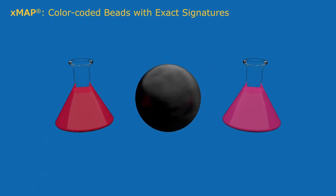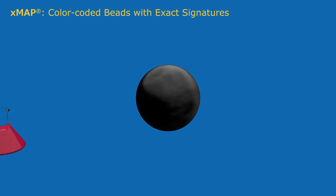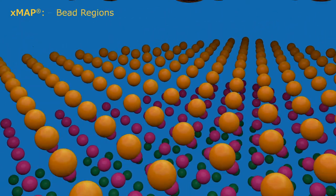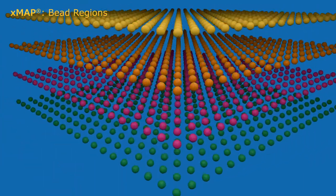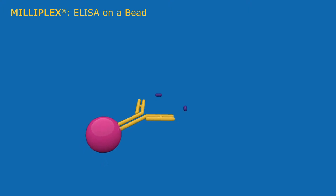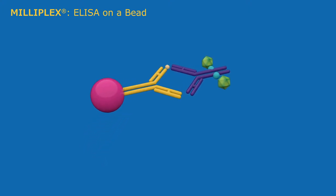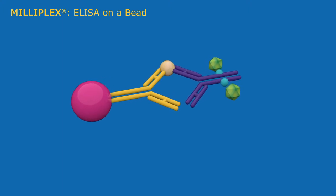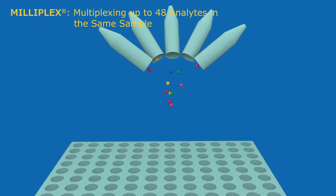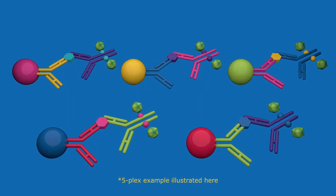The core XMAP technology uses color-coded microsphere beads. Beads compatible with the FlexMAP 3D contain a third dye, resulting in up to 500 distinct bead region possibilities. Beads are selected and coated with specific capture antibodies, ultimately forming a sandwich immunoassay specific for detecting an analyte of interest. Milliplex assays are capable of detecting up to 48 different analytes in the same sample, using unique bead sets for each analyte.